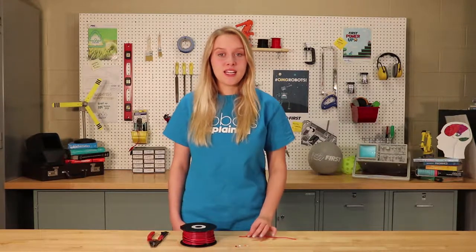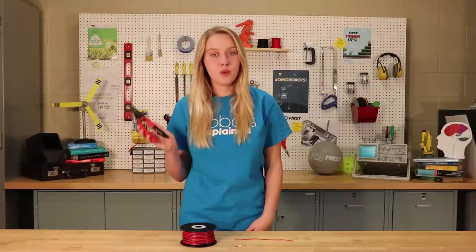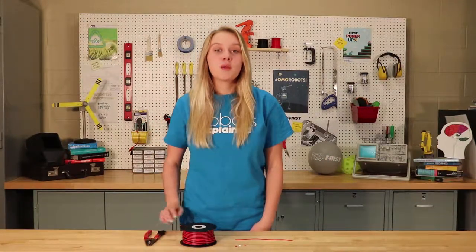First you will need to strip your 18 gauge wire back about 3/8 of an inch using your pair of wire strippers. You may need to strip off more or less to ensure that the tip of the wire is flush with the end of the wide molar ferrule.